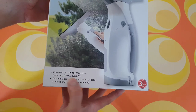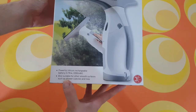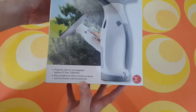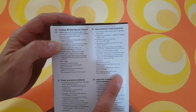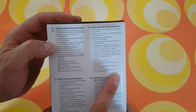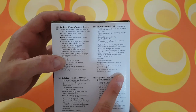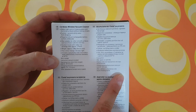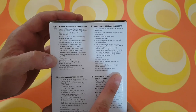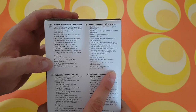The battery is 3.7 volts, 2200 mAh. It's also suitable for other smooth surfaces such as shower cubicles and tiles. The suction prevents dirty water from dripping. It has a suction nozzle with a rubber lip, working width of approximately 275mm, and a two-color charge indicator light.